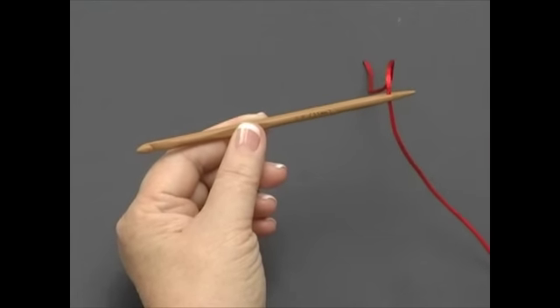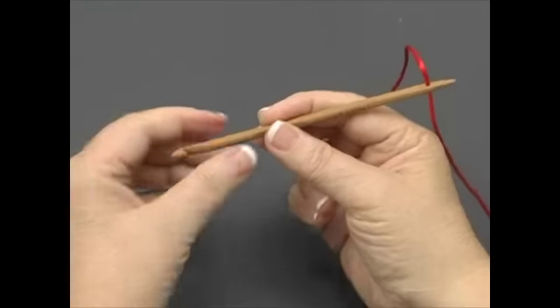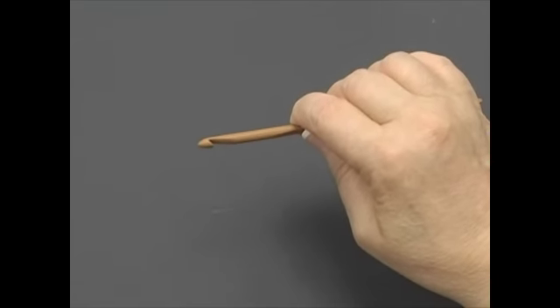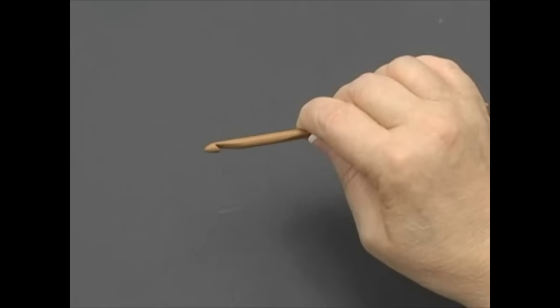The nook can be held two ways: as you would hold a pencil or as you would hold a table knife. I suggest holding the nook in a way that is most comfortable for you. Now grab your favorite yarn and Lindsey will get you started.